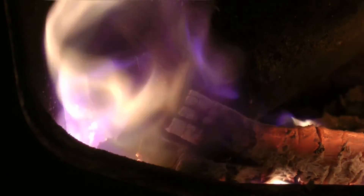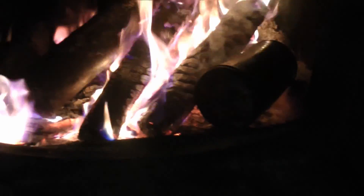That purple flame. So we're putting this other can in here. We'll watch it, see when it's going to start.